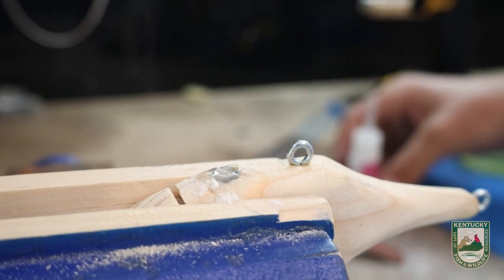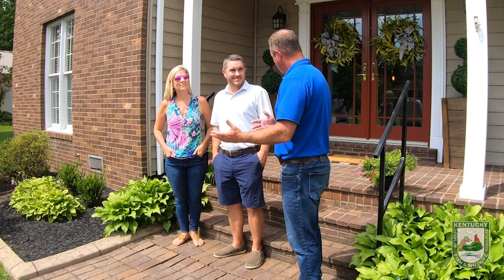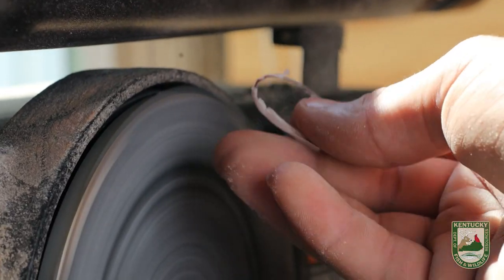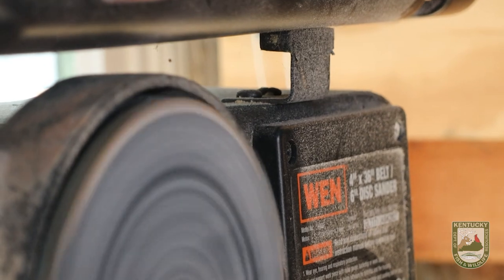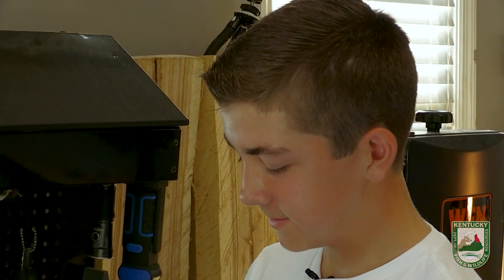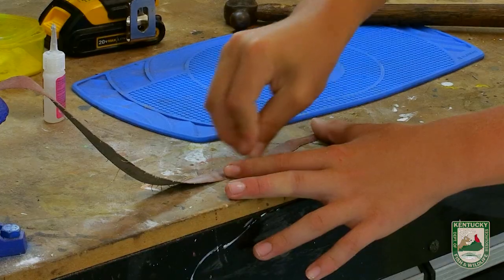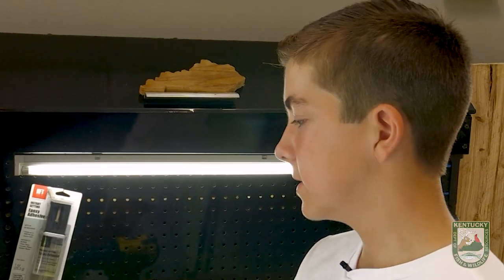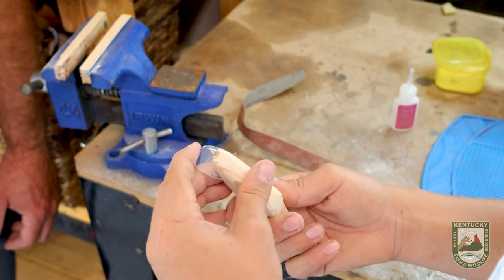Now we can sand that down with our belt sander and get it all smooth. Woodworking, golf, and fishing are all lifelong hobbies — he started really young and he can do it forever. We're really excited for him; he's got a lot of things to keep him busy. Takes a little bit of patience, doesn't it? Fishing takes a little bit of patience too. Like any other craftsman, you're probably looking at that lure coming through the water and thinking about how you're going to slightly change the next one — maybe change the lip size if it doesn't have the action you want. What types of fish have you caught on your lures? I've caught some pike, smallmouth, largemouth, and even some panfish.